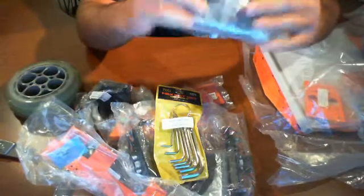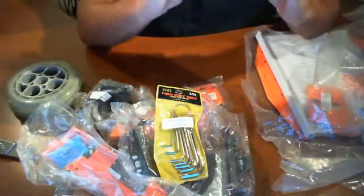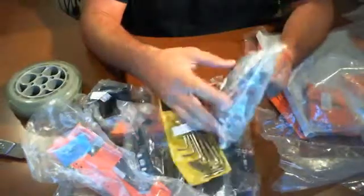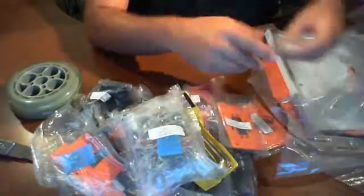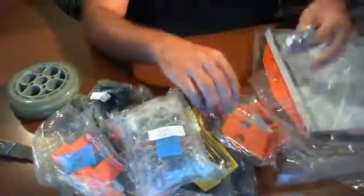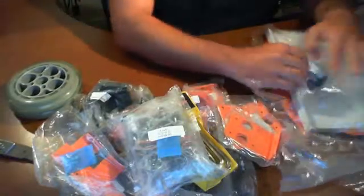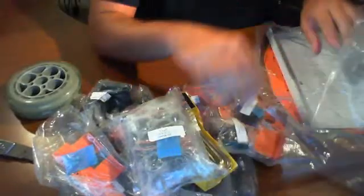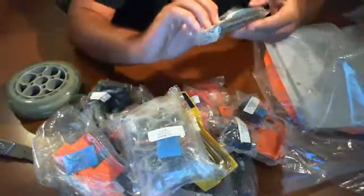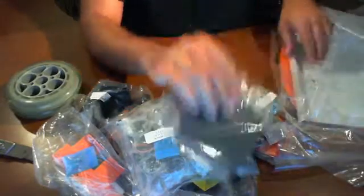There's a complete kit of what looks like a bunch of sensors and whatnot in there. More parts, more hardware, a slew of standoffs, more hardware, bearings, more hardware, and axles. There are a lot of parts in here.